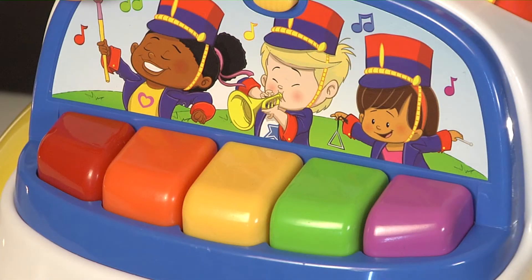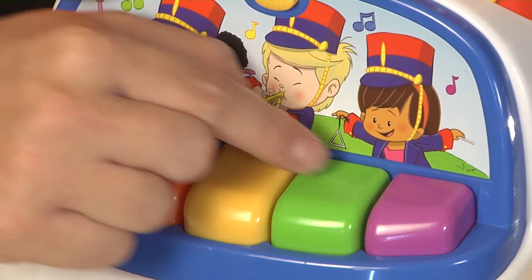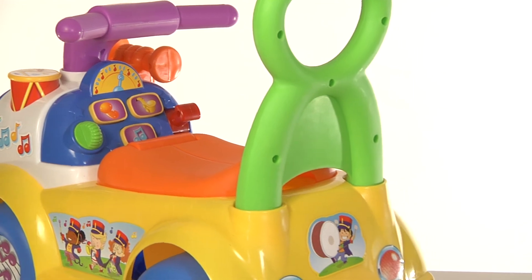Or use the keyboard to compose your very own tune. With under-seat storage and wide wheels for stability, the Fisher-Price Little People Music Parade Ride-On is full of great features.